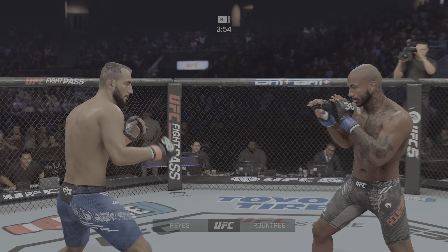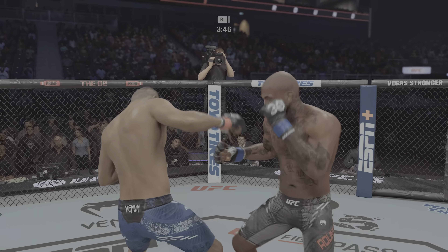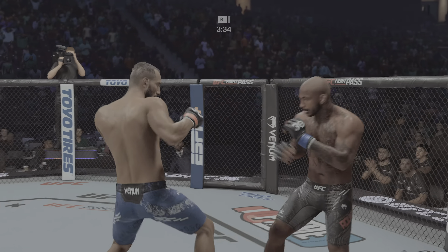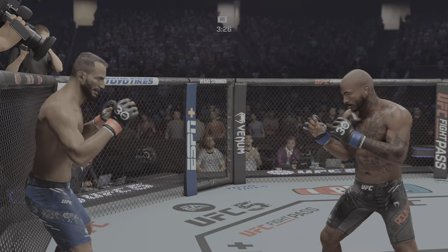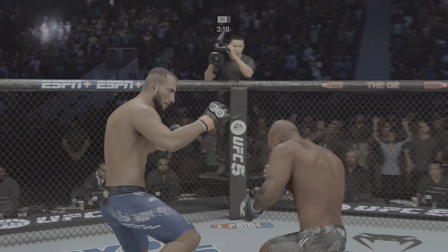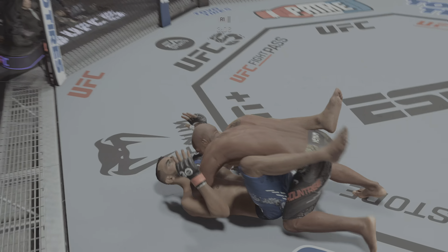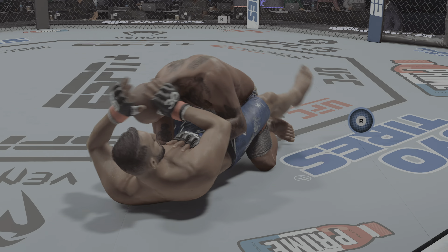He just missed on that overhand left. Nice jab there to the body by Reyes. He's got to be careful dipping his head when he's doing that jab. Some nice back and forth action here. That's a big right hand from Dominic Reyes. We talked so much about his kicks — don't sleep on those hands. He put Chris Wyman out with his hands. Chris Wyman's one of the greatest middleweights of all time and Dominic Reyes got him out of there. He's throwing every part of himself into these big leg kicks, and able to avoid the punch there. Nice slip by Rountree Jr. — catches the kick and promptly counters. Great timing, great recognition of seeing the kick coming and turning it into offense.